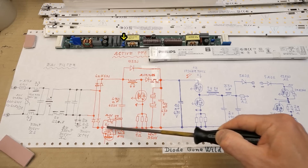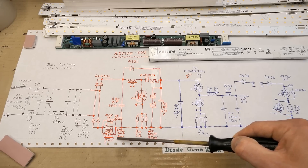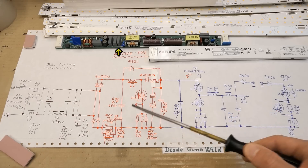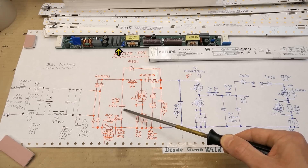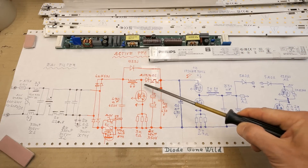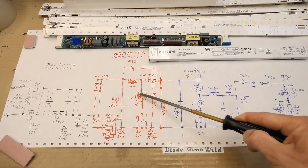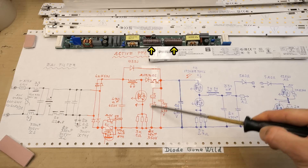Then it goes into the active power factor correction part. There is a bridge rectifier, then the inrush current limiting NTC thermistor, which is bypassed using a MOSFET to reduce losses, protected by a metal oxide varistor. Then the high frequency decoupling capacitor - typical for PFC circuits, enough to decouple high frequency but not enough to smooth 100 Hz ripple. Here is the active PFC inductor with the main winding and some auxiliary winding, the ultra-fast diode, two ferrite beads, and the PFC switching MOSFET with current sensing resistors.